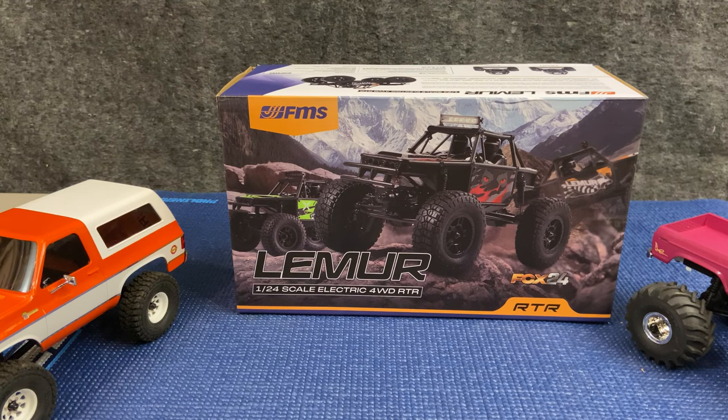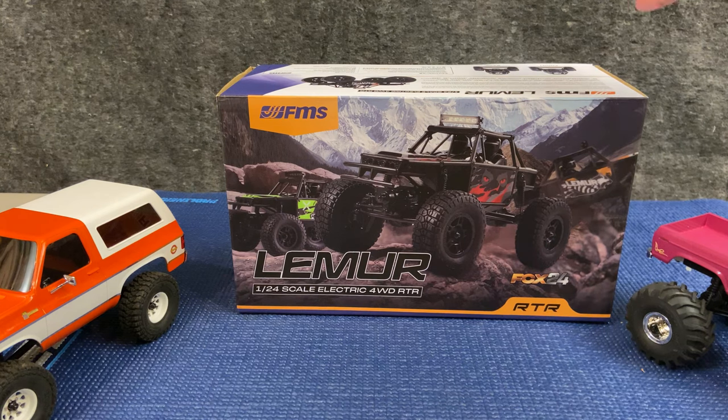Hi, this is Tim with SmallScaleRC.com. Today we have the Lemur, the latest FCX24 model from FMS. It is a tube frame chassis rock buggy, plain and simple.